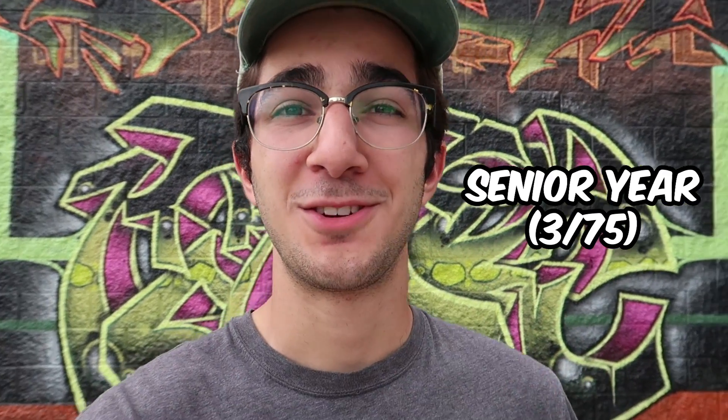What is good YouTube? My name is George. Welcome to episode 3 of senior year, where I'm documenting my entire senior year of college in 75 videos.